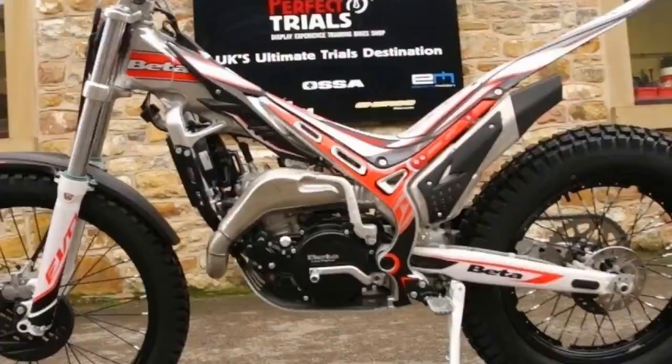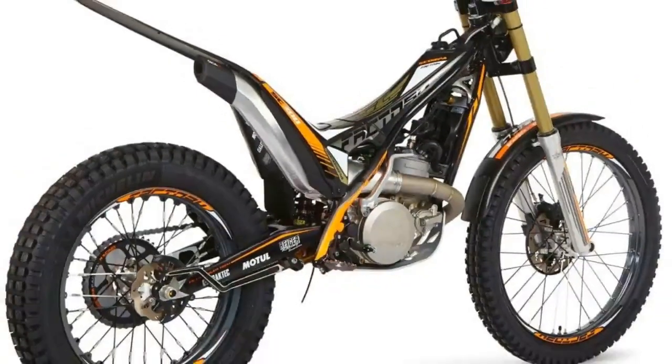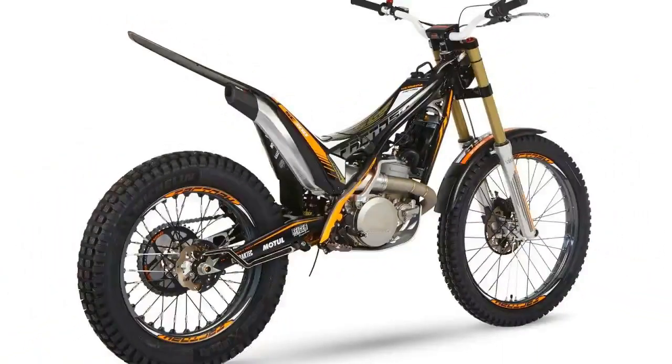The design has also been overhauled, with new graphics and colors on the bare anodized aluminum frame and black wheels with white and red decals.